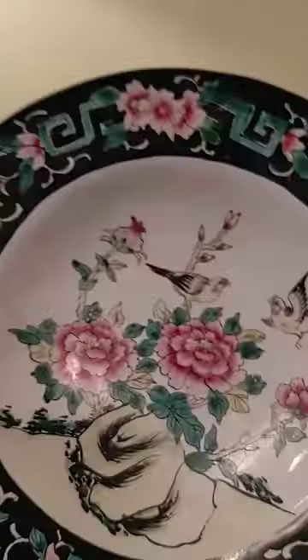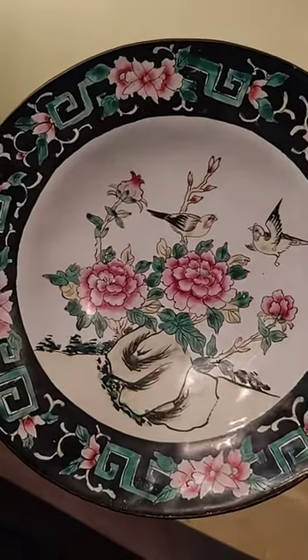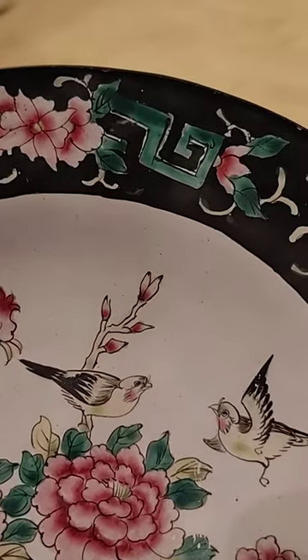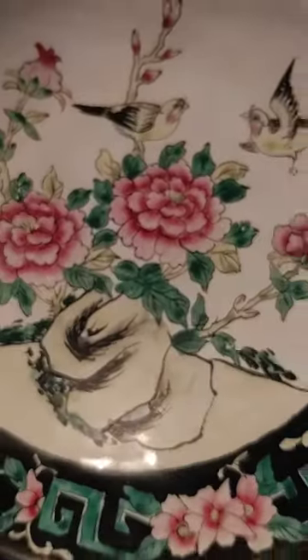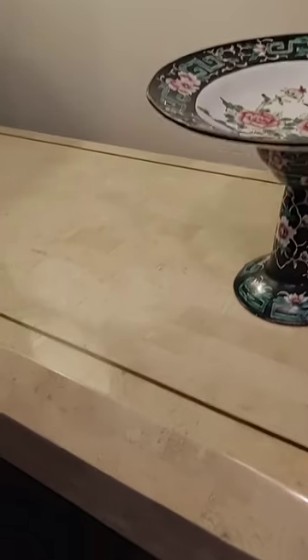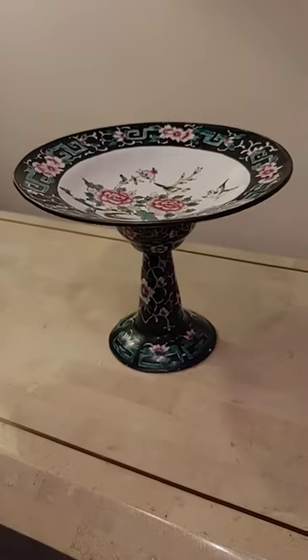It's beautiful. I believe those are peonies — the black, the turquoise — if you can call it turquoise, it's really more of a green. But it's a beautiful piece, and a standalone art piece as well. And it is up for sale today.